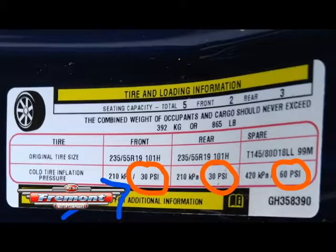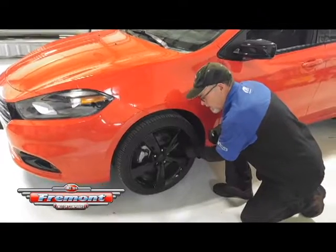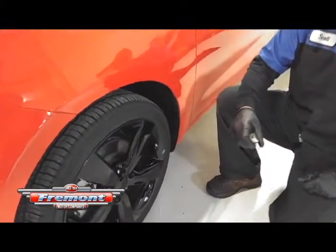Once you find out the number that you want to be at, it's preferable to check your tires when they're cold, but you can check them when they're warm too, just to make sure you're holding enough air.